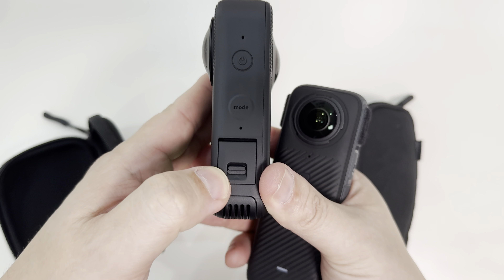When it comes to stabilization, I feel like the Insta360 X4 has an edge over the Kandao 3 Ultra, but they're both actually very, very good. The Kandao 3 Ultra is a little heavier which doesn't help with up-and-down movement, but the Insta360 X4 has a better algorithm that smooths everything very nicely.